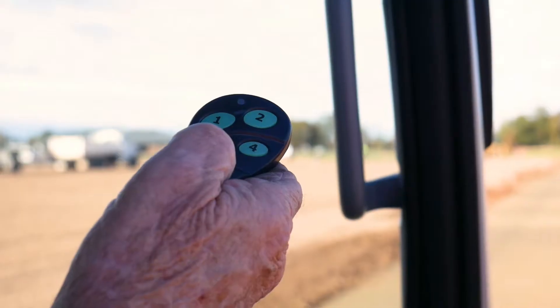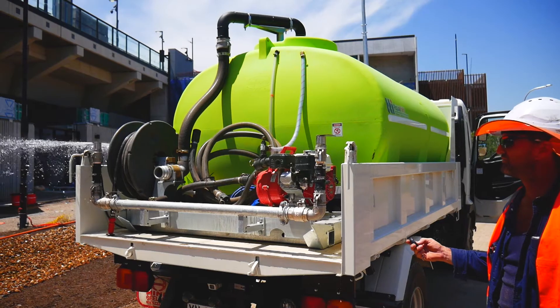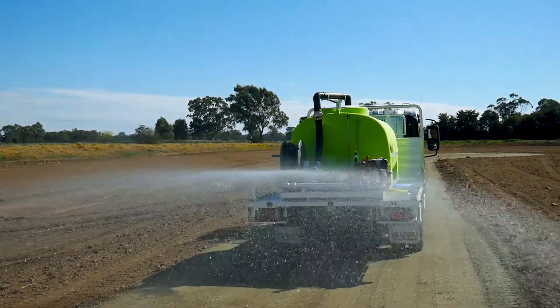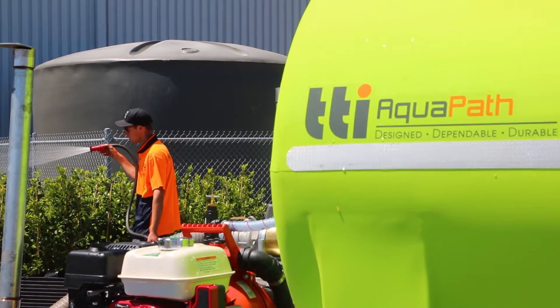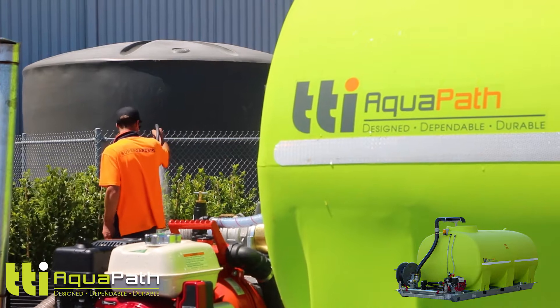All functions can be controlled from your wireless remote, such as starting and stopping the motor and activating the spray heads. The popular Aquapath is tried and proven by civil contractors, farmers and councils around Australia. Call one of our helpful consultants today.